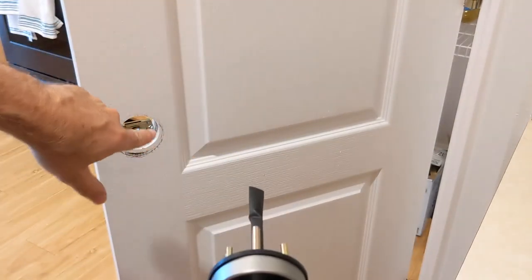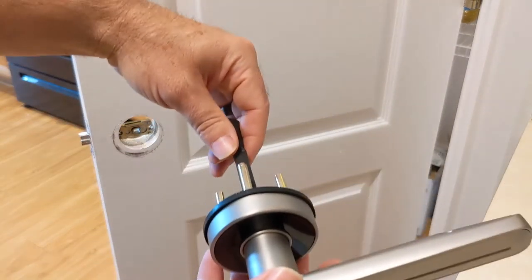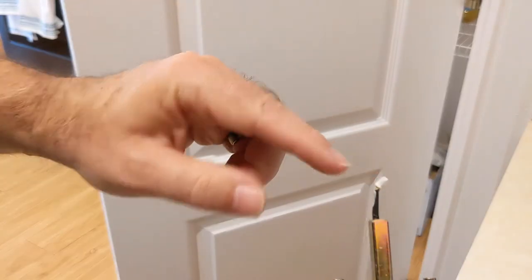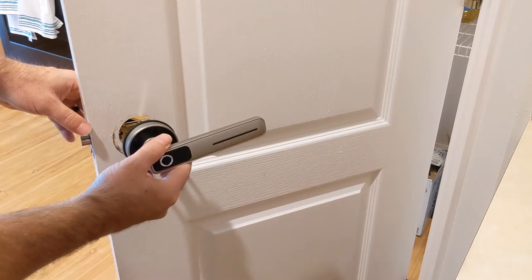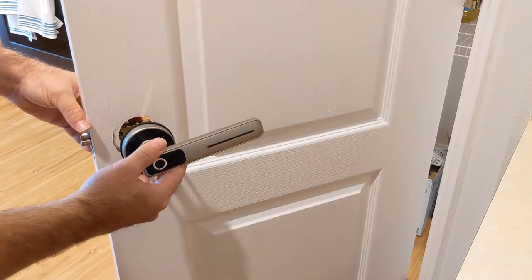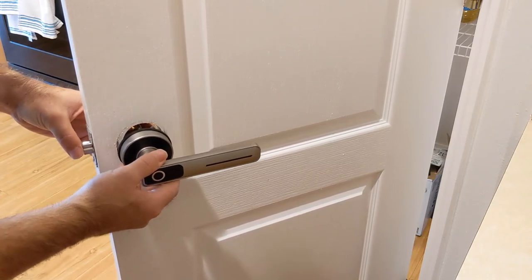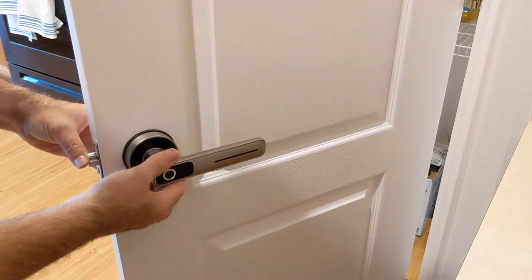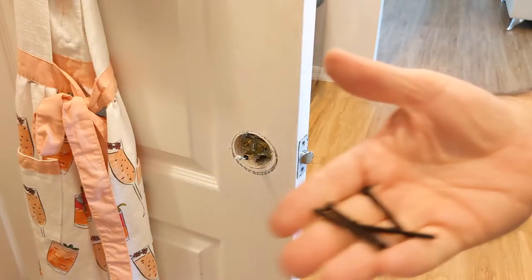Now I'm going to put the front doorknob assembly in. Before I do that, I need to take off the little plastic protective cover. See that little connector right there? We're going to connect that to the back part in a second. Feed that through there and line up the two shafts on either side of the assembly that need to go through the bolt. You'll feel it when you put it in — just wiggle it, don't force it. Then we'll do the back part.